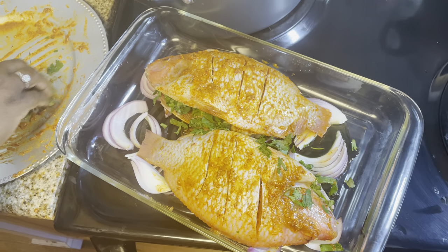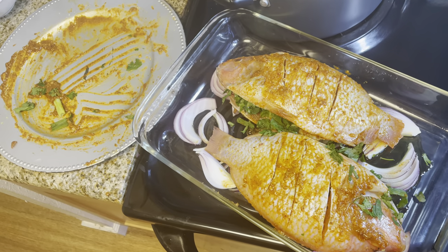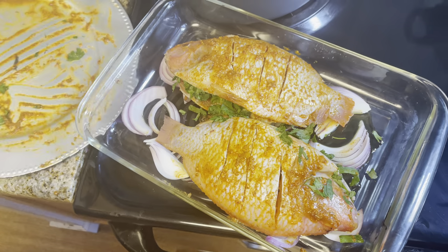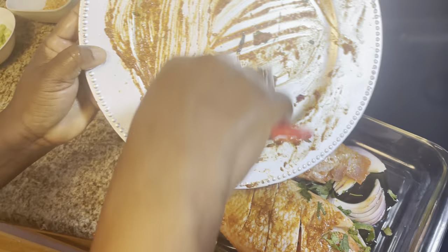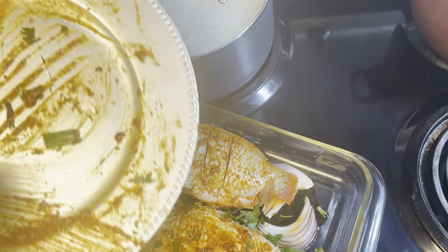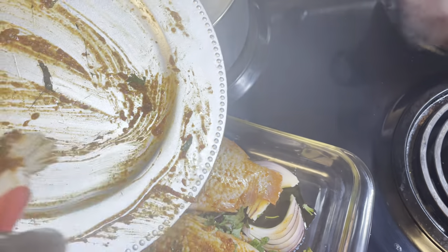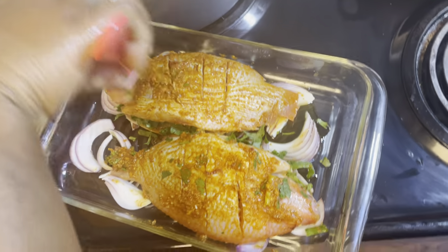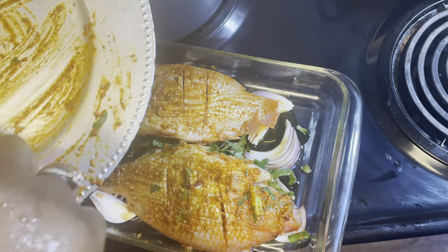Before I go on, don't forget to share my post. Don't forget to give me a thumbs up if you like what I'm doing. I appreciate people that have been sharing and liking my post — I really appreciate you. Thank you so much. So look at what I'm doing — I'm scraping off the pan because I don't want anything to be wasted. I want every bit of those spices to go into that fish. Nothing should be wasted. Make sure you do a very thorough job and you will like it.